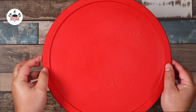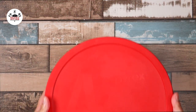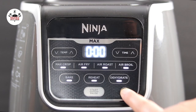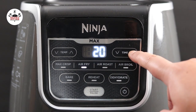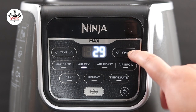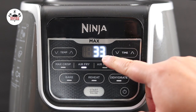Now refrigerate and let it marinate for one hour. After one hour, set your air fryer to 390 degrees. Set the time to 33 minutes — three minutes are for preheating time. The total cooking time is 30 minutes, 15 minutes per side.